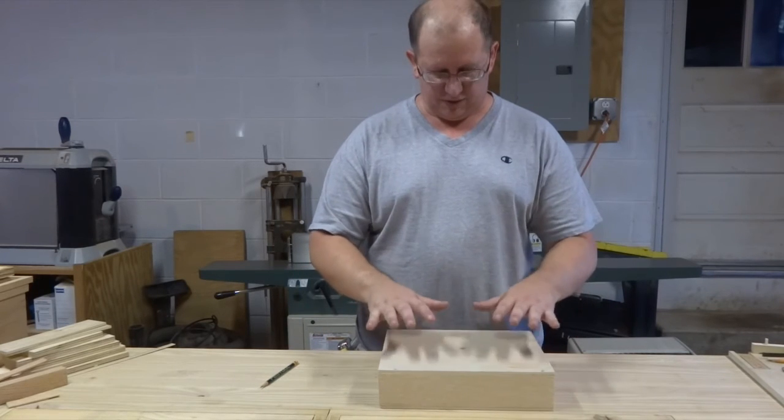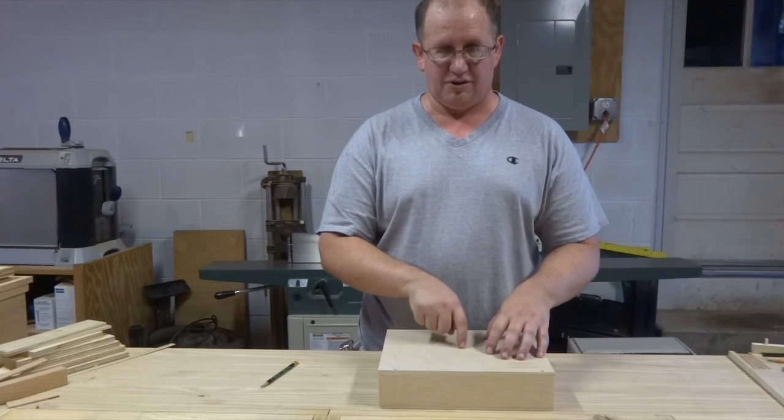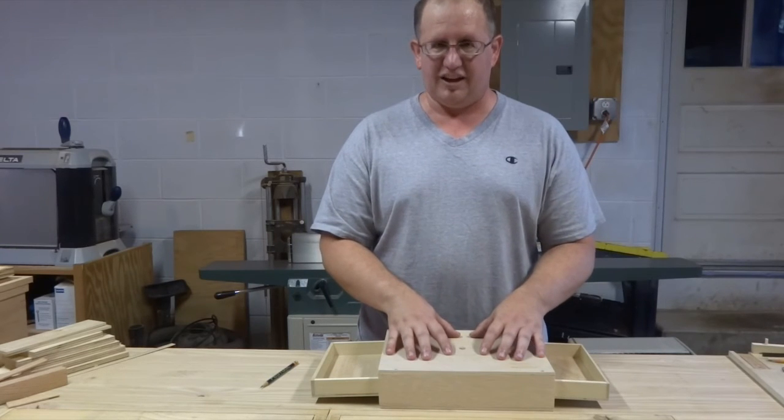My plan with this prototype is actually to put another puzzle on top that you have to solve before you can even get to the button to open the drawers. But now that I got the first part working, I can come up with how the design of that puzzle is going to work.